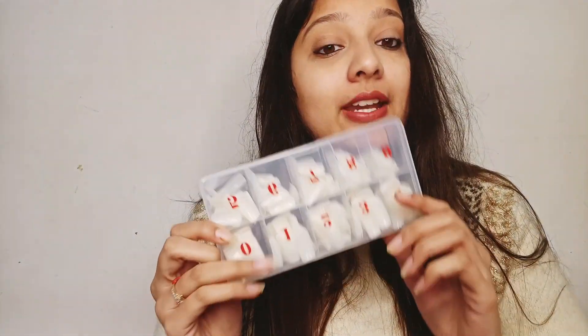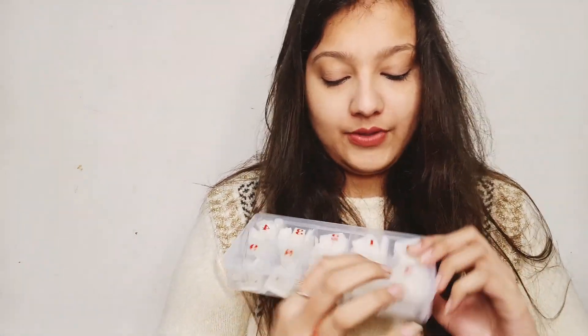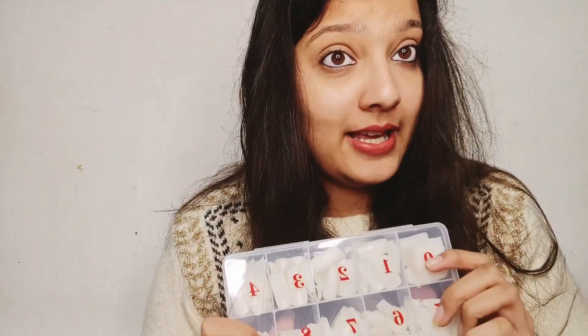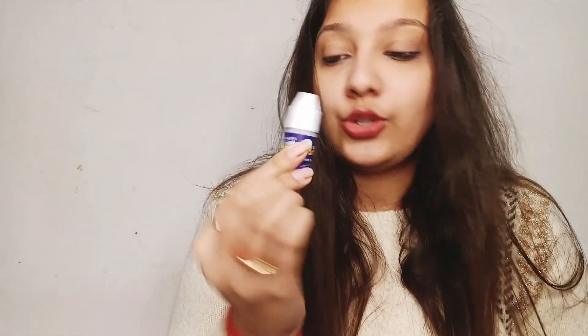So let me show you the product you can use for nail extensions. This is a 500-nail set, under ₹200, with nail sizes from 0 to 9 — all sizes are available. And with this set I also got a glue which you can use to stick your nails.